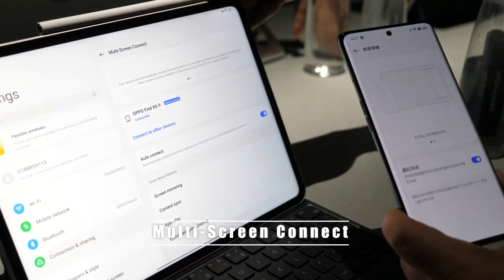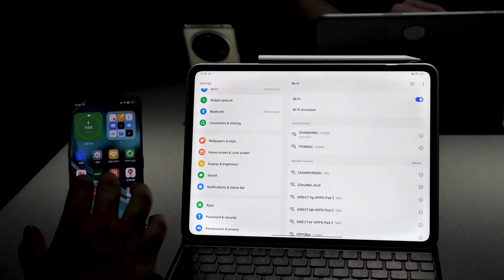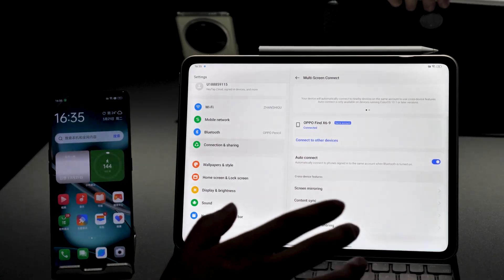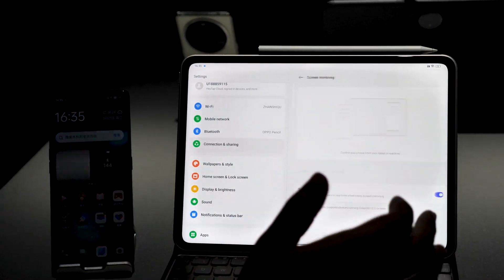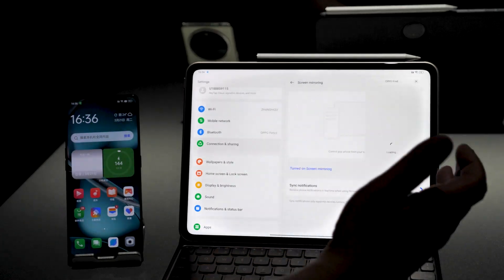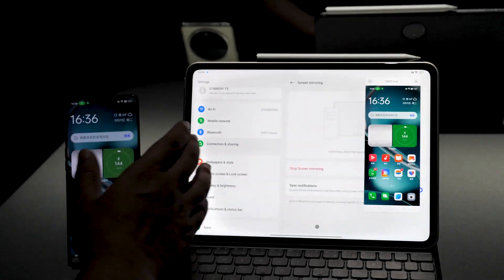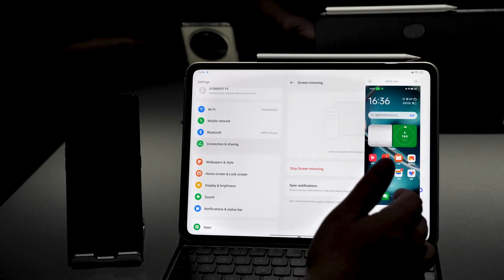Now let me demonstrate the multi-screen connect feature. If you log in to the same account on both the tablet and the mobile, they can automatically connect to each other. After connecting, you have four major features: screen mirroring, content sync, app relay, and communication sharing. Screen mirroring casts the screen of the mobile to the tablet, and you can control the mobile directly from the tablet, using all the features of your phone on the tablet.